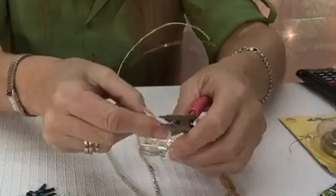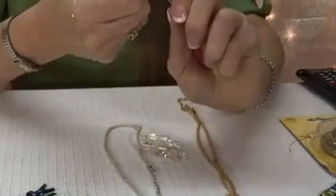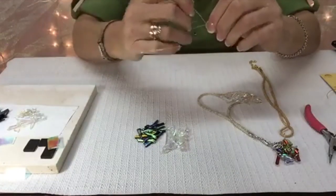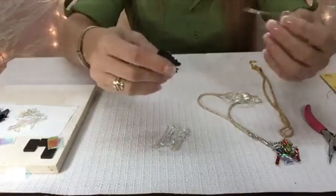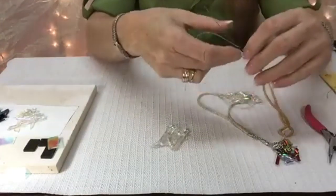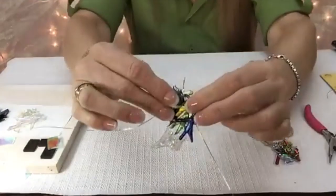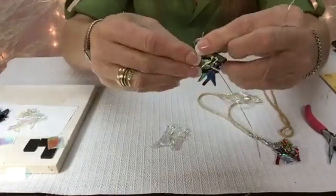I'm going to pinch the head of the bail and start twisting this wire. My only real concern is to make that hole big enough for my cord to fit through. I'm going to straighten these out just a little bit, make it a little easier. You find a spot that you want to be the top of your pendant. I'm going to make my pendant this way with these things pointing down. I'm going to lay my bail — I want it turned sideways so that the cord goes through — and I'm setting it right where I want it.